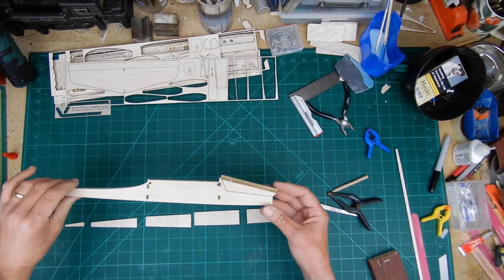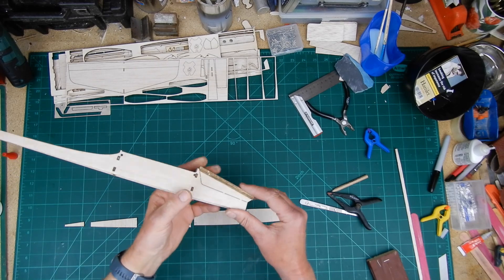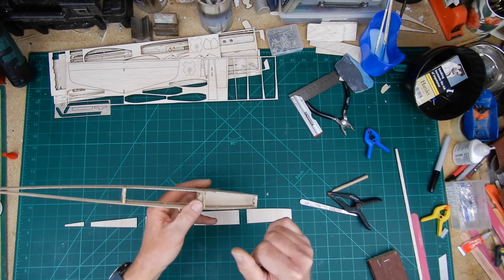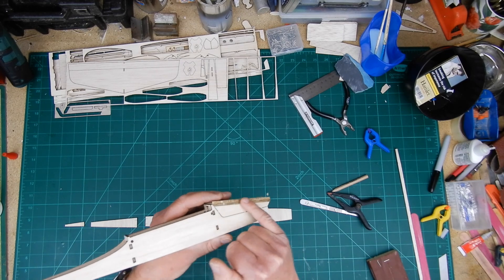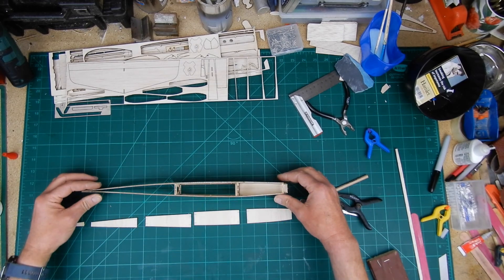I've successfully put the two sheets of 3mm on top. I'm using wood glue. You can put a little bit of cyano on the inside just to hold it in place, but remember we want to do some sanding with this — super glue is not good for sanding. The next stage is the bottom sheeting.